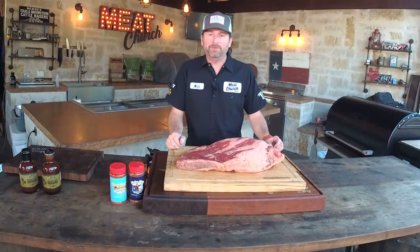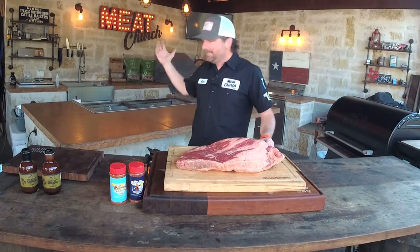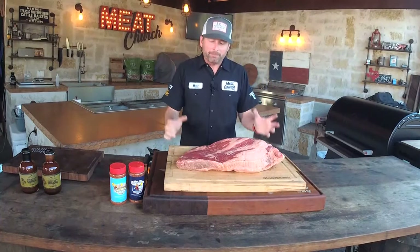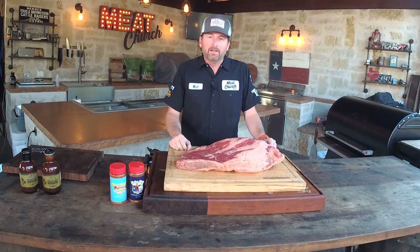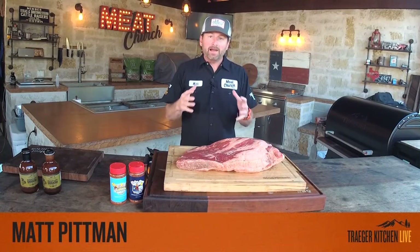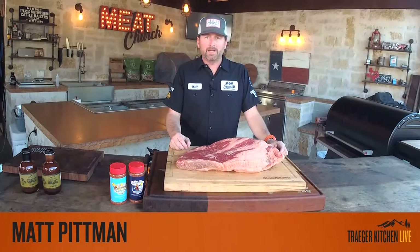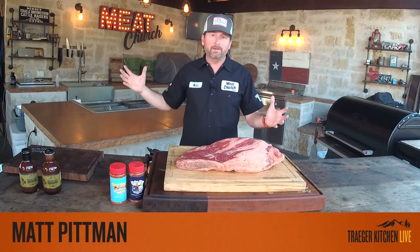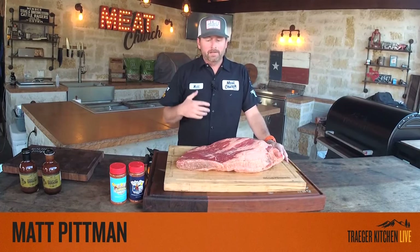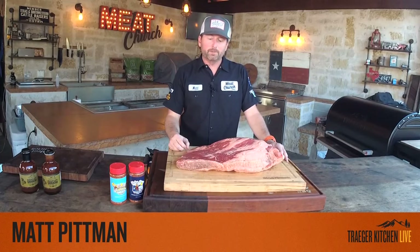Welcome to Traeger Kitchen Live with Meat Church. We're deep in the heart of Texas in my backyard in the Meat Church live fire kitchen, here to teach you about Texas brisket. I'm really stoked — given our current times, a lot of folks are at home and not able to get out, and I'm excited that my partner Traeger is bringing these live lessons to you. We had to cancel a bunch of our classes. When I got the opportunity to come on and share my passion for barbecue and particularly brisket, I was super excited.